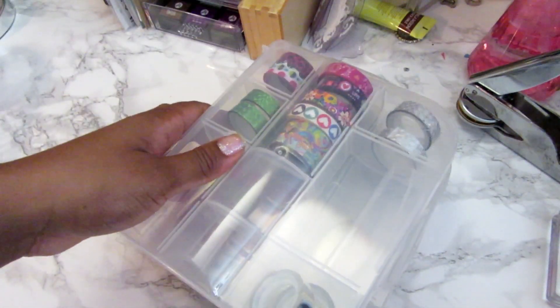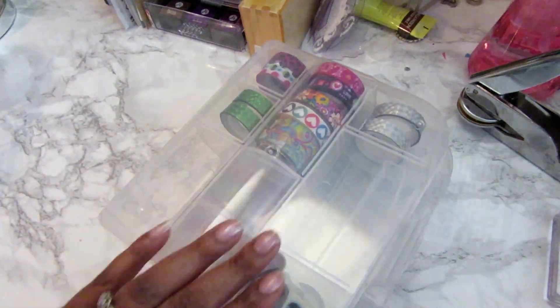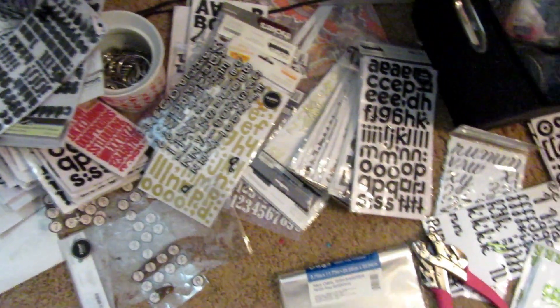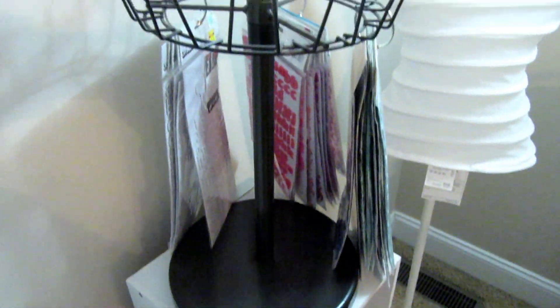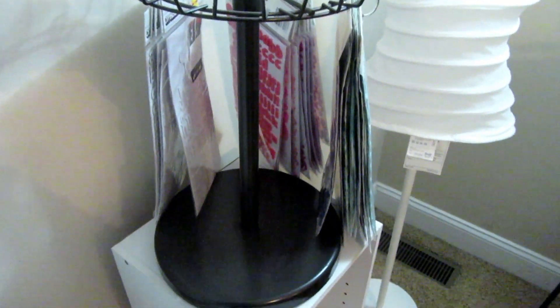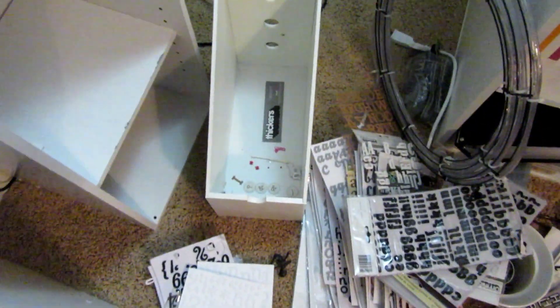Those cases just stack right on top of each other, and now I actually have more room on the shelf. Over here was my thickers nightmare, so I ended up using this shoe organizer that I've used at craft shows, and cleaned that up totally — I'll show you more of that later.